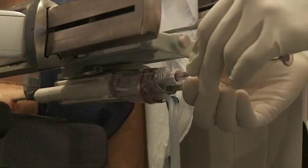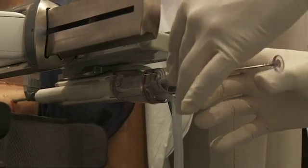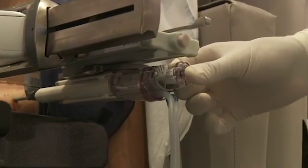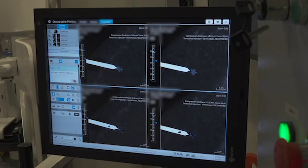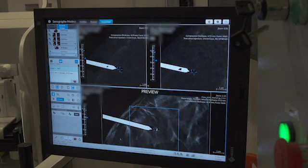As a final step, a clip is inserted into the breast to document the location of the biopsy. Remote angulation is used to perform post-clip insertion imaging. Serena also allows for 3D imaging, as seen here in the post-clip insertion 3D acquisition.